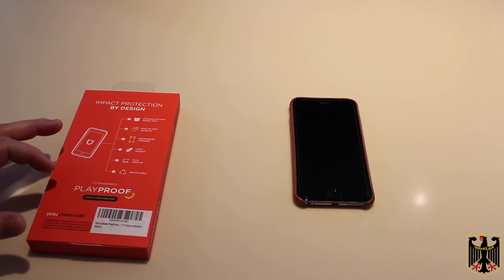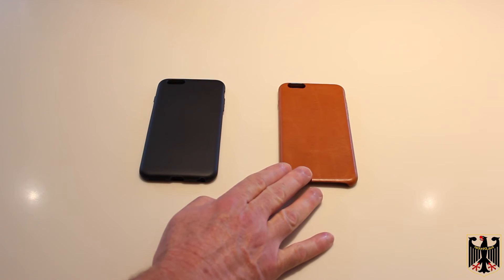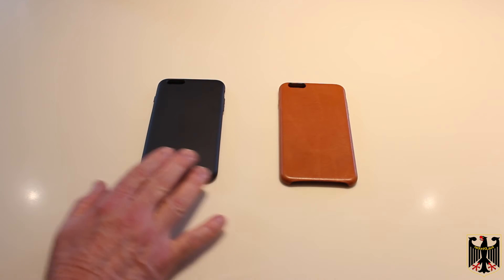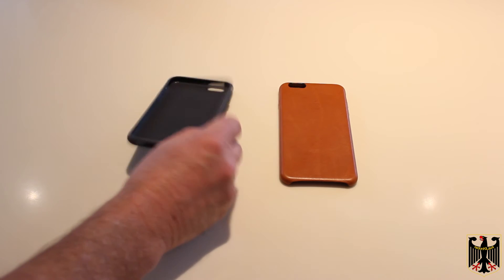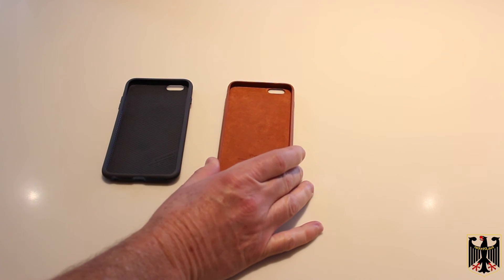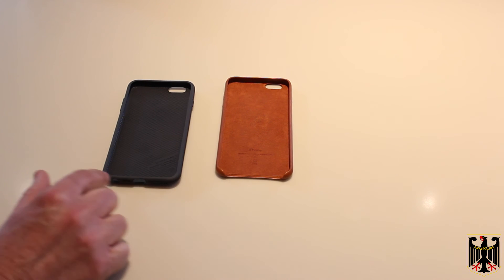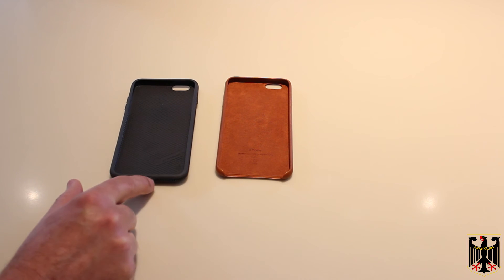We're going to open it up and install it. We've opened the case and it's right here, and here's a genuine Apple case. Now this Apple case costs more than twice as much as this case. The thing we like about this case already is that if you flip it over and look, the Apple case is open on the bottom and is a very thin material — leather or leatherette, not sure exactly. Whereas this case goes all the way around the phone, so we think it's going to give better drop protection.